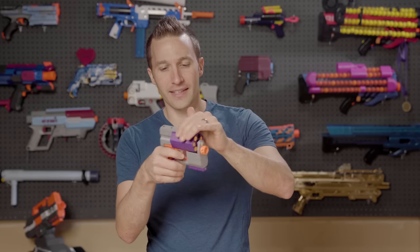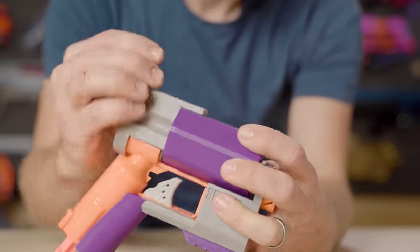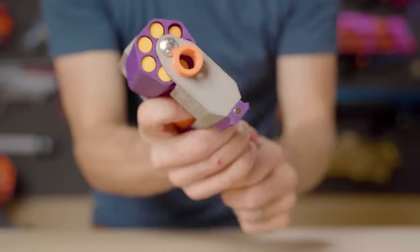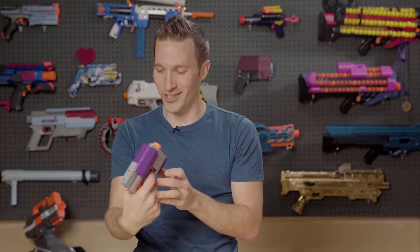It's a manual advance. It's got a really nicely done plastic retention mechanism up here on top that keeps it locked into the existing position. So it's a manually indexing blaster — you simply prime at the bottom and advance to the next shot and take your shot.